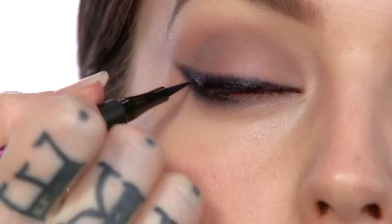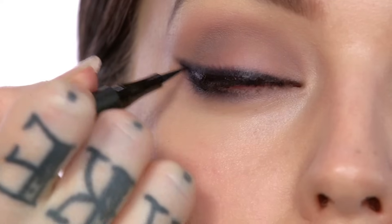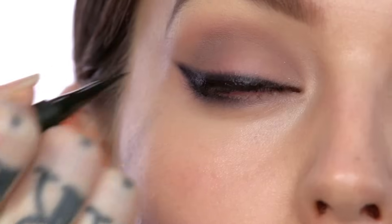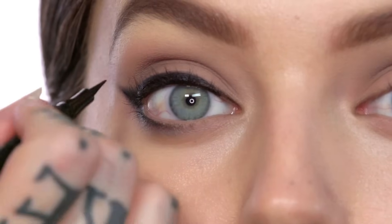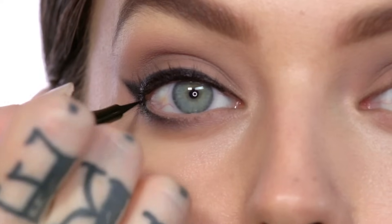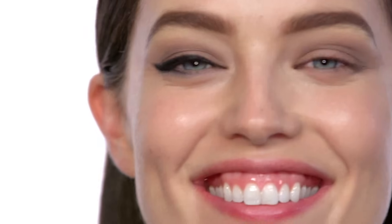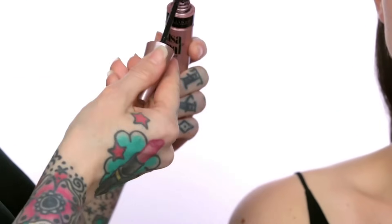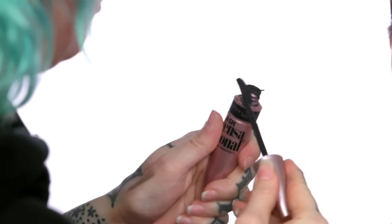So now we're just taking the liquid liner and I'm just going to seal over top of that, but I'm not going to go all the way to the top of the line because I like that smoky effect — this is more for the depth and the darkness. I'm just going to do it just to the outer corner of the eye. That feels Angelina-esque to me. So we're just going to go ahead and do a couple of coats of a really black mascara. We're going to use the Lash Sensational — I love this mascara. And then we're going to add false lashes.